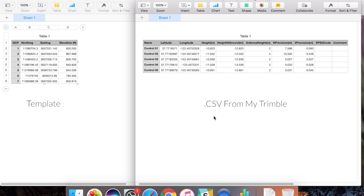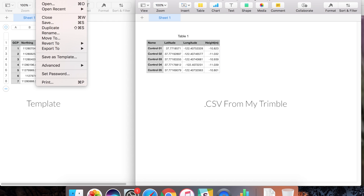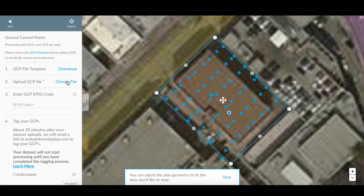If you're using a projected coordinate system, like California State Plane Zone 3, which is EPSG code 2227, then your columns have to be formatted as label, northing, easting, and elevation. Make sure your column headers match your data. For California State Plane, we're using northing, easting, and elevation in feet. But for WGS84, which the Trimble is measuring in, that's latitude, longitude, and elevation in meters. Once my data is formatted correctly, I can go ahead and save it as a CSV file.